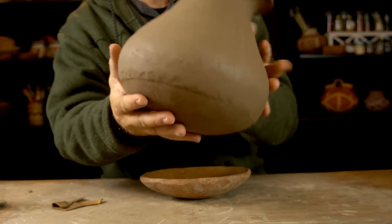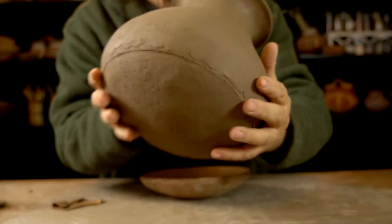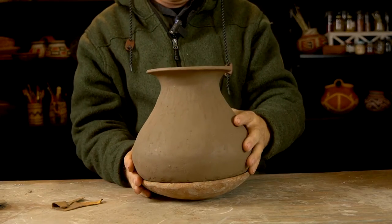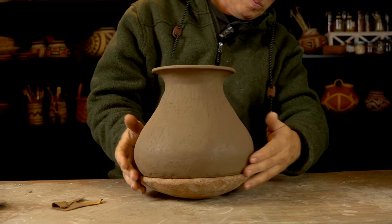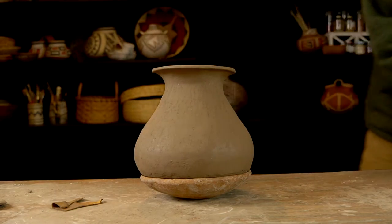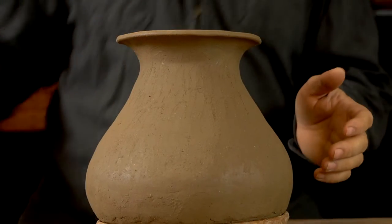All I need to do today is work on the bottom where it was sitting in the pookie and clean that up. Because this is Hohokam pottery, the finishing is actually a lot easier than the polychromes I usually make — there's no slipping and polishing. Once I get the form right, I can just let it dry slowly and then paint the designs on it.